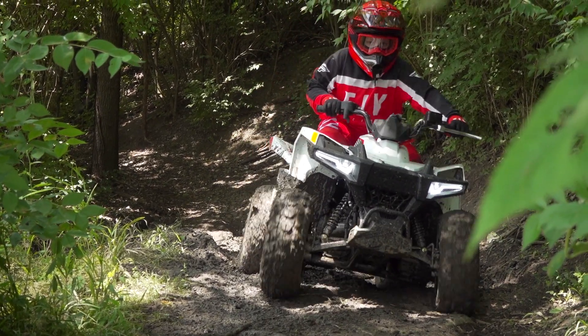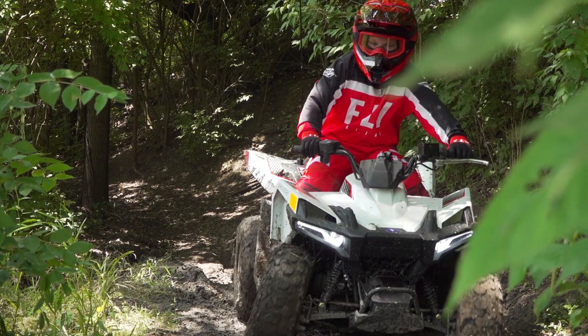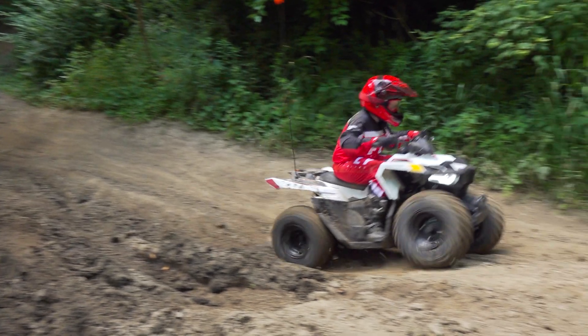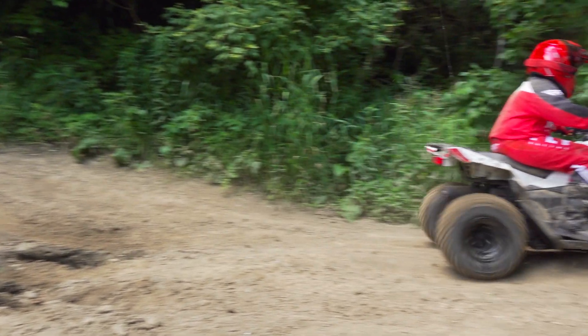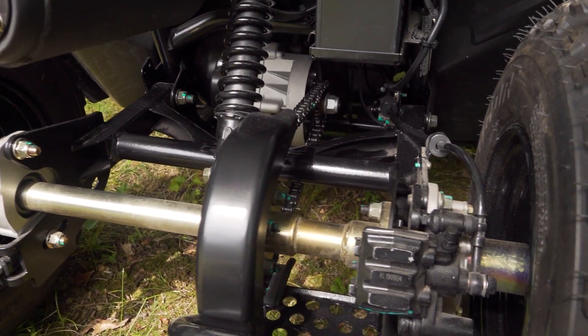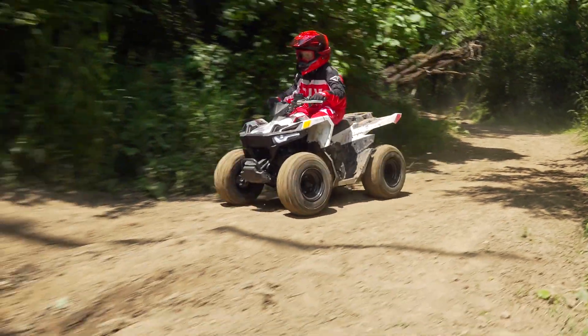If your rider starts finding the limits of the suspension, you can firm up the shock's preload, which will help some. We noticed the rear tires rubbing the outside edge of the footwell when the rear shock bottomed out. We'd recommend running the chain adjustment all the way out, even if you have to add a link or two to the chain to keep the rear tires as far away as possible.